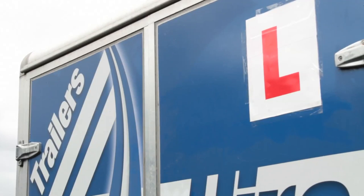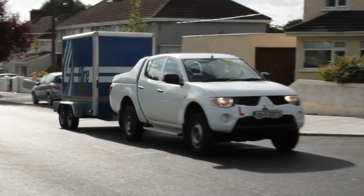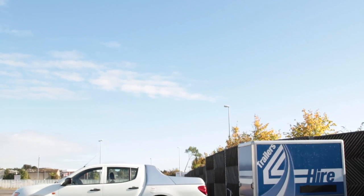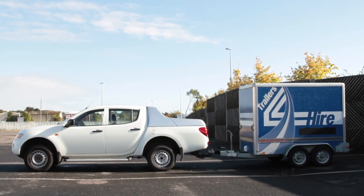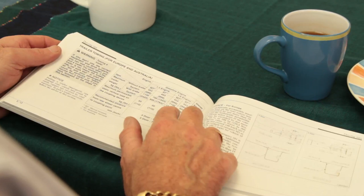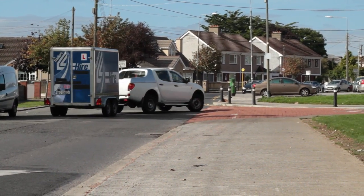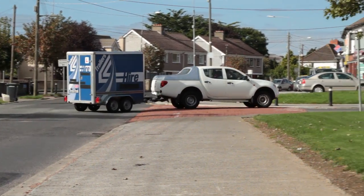Once you hold a BE learner permit, you are entitled to drive a car, a large van or a jeep that does not exceed 3,500 kilograms, and the trailer being towed must not exceed a maximum combined weight of a further 3,500 kilograms. This weight must not exceed the manufacturer's rated towing capacity for your towing vehicle. The total combination weight between the towing vehicle and the trailer must therefore not exceed 7,000 kilograms.